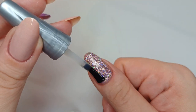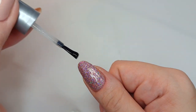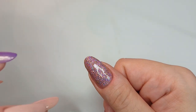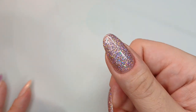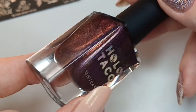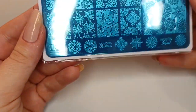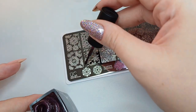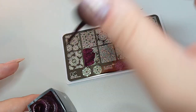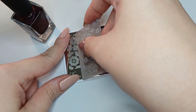For the stamping I'm gonna use Dead Petals, which is again also by Holotackle, and that's a linear holographic — it's kind of a very dark purple color. You can see the linear holographic there. For the stamping plate I'm using Uber Chic 'Haunted Snow,' which kind of mixes snowflakes with spider webs, so that's a cool motif.